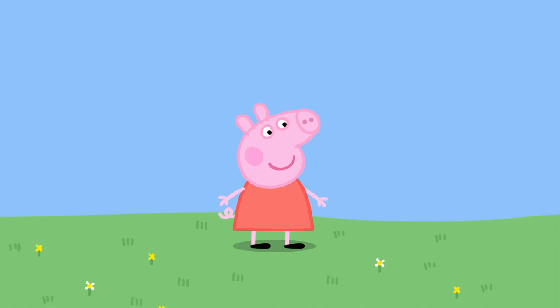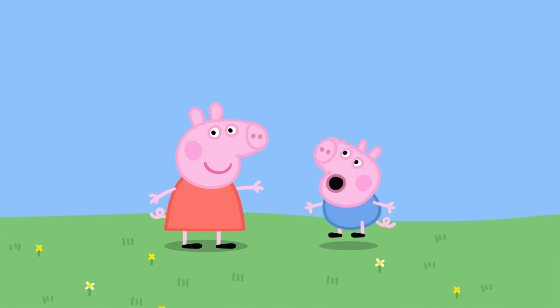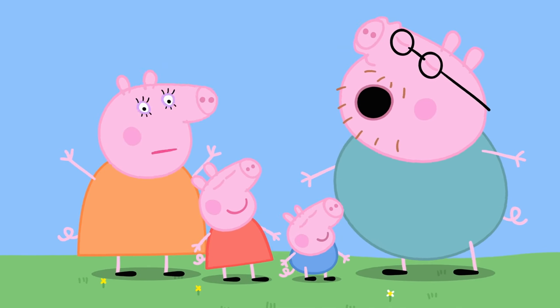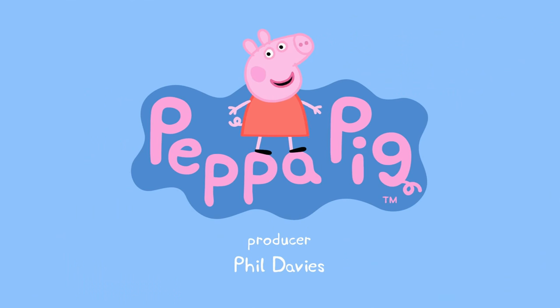I'm Peppa Pig. This is my little brother, George. This is Mummy Pig. And this is Daddy Pig. Peppa Pig.